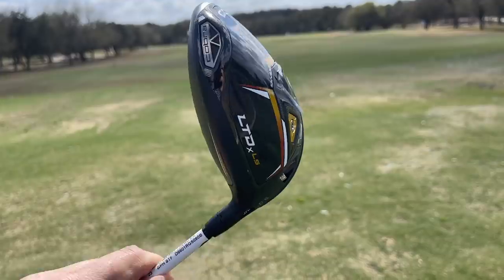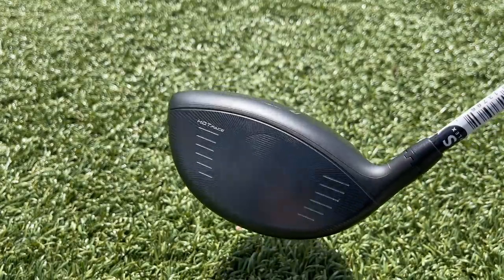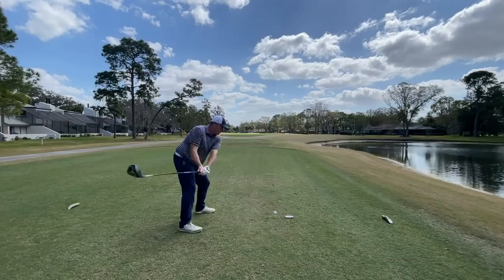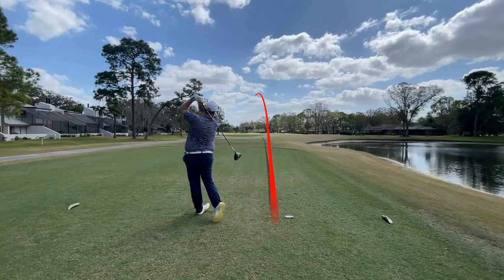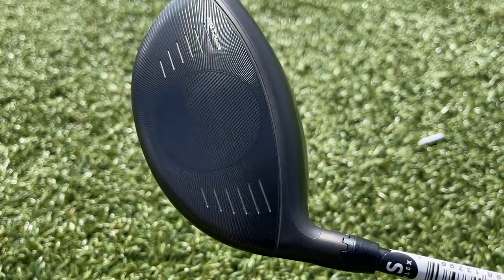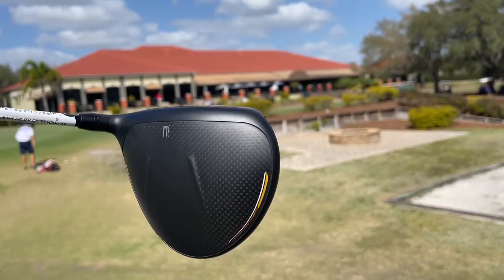Hey golf people, new driver in the bag today — the Cobra LTDX. You've probably heard a little bit of buzz around this driver. We're going to take it out here on course and see if it can perform as good as some of those reviews out there. Now we know the big hitters on YouTube love this driver, but what about the mere mortals like me and you? We're going to find out here on course as we battle it out.